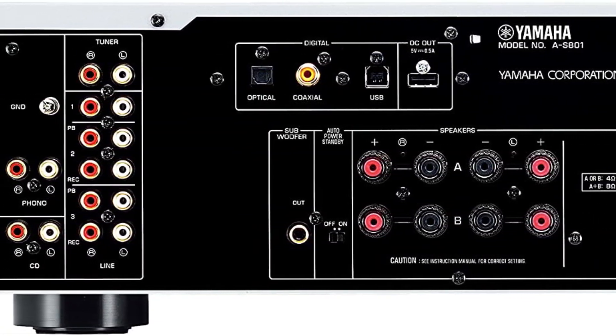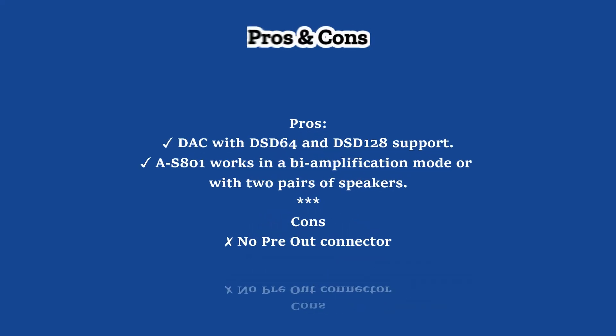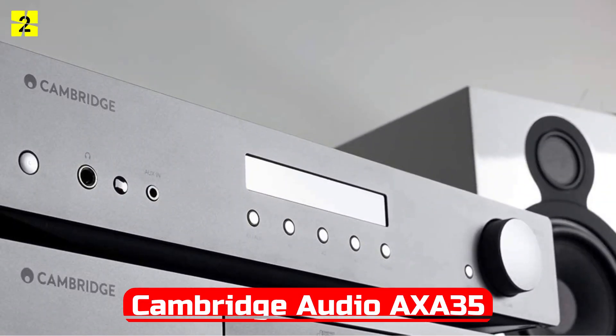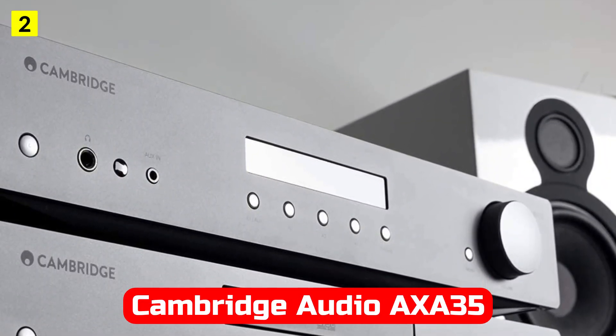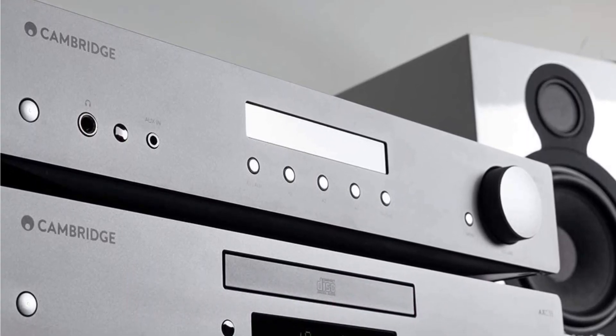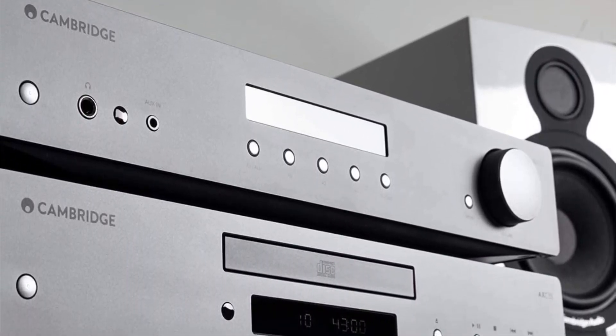For vinyl lovers, it is honest, and therefore excellent. At number 2 is Cambridge Audio Azee 3-Fifth. If you are looking for a reliable and good amplifier for vinyl, the Cambridge Audio Azee 3-Fifth is a great choice. Its appearance already tells a lot.